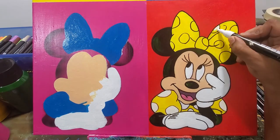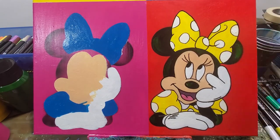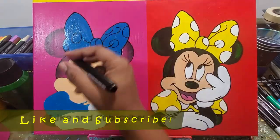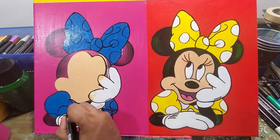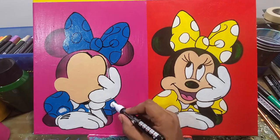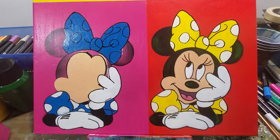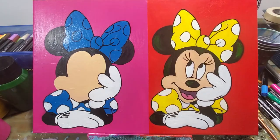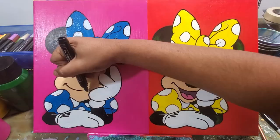I'm hopping between all the different Minnie Mouses because of drying time. I do have a hair dryer to dry things up quickly, but sometimes I just let it dry on its own and move on to a different one. That's actually a fun part of this painting — I can start doing something on one and then pop over to another.